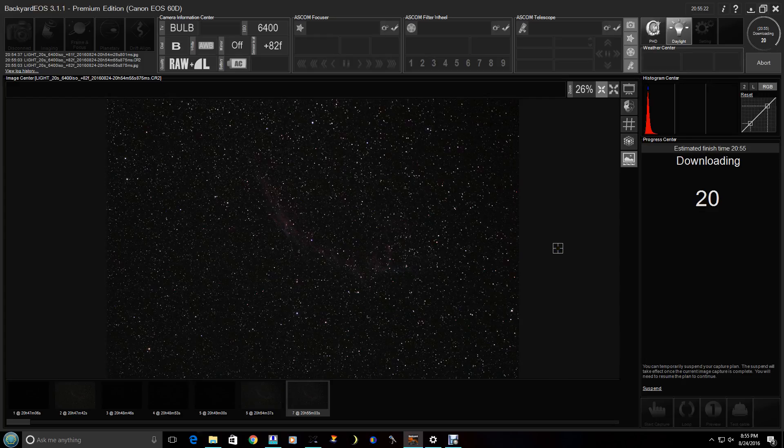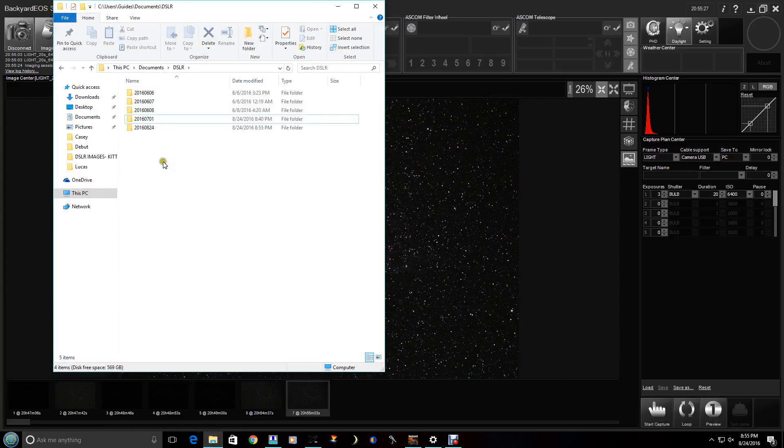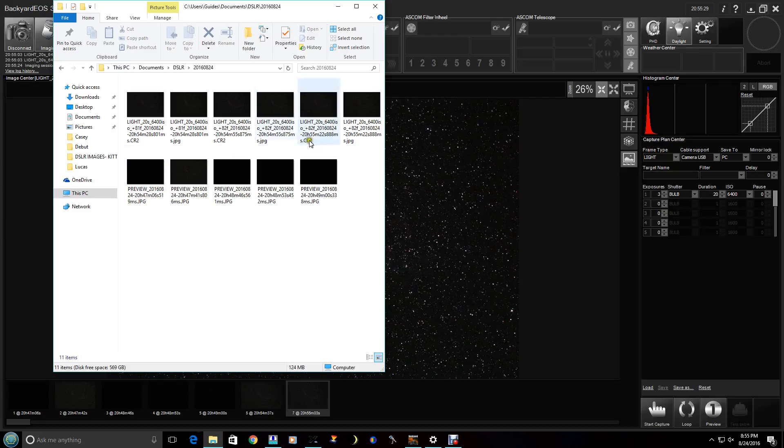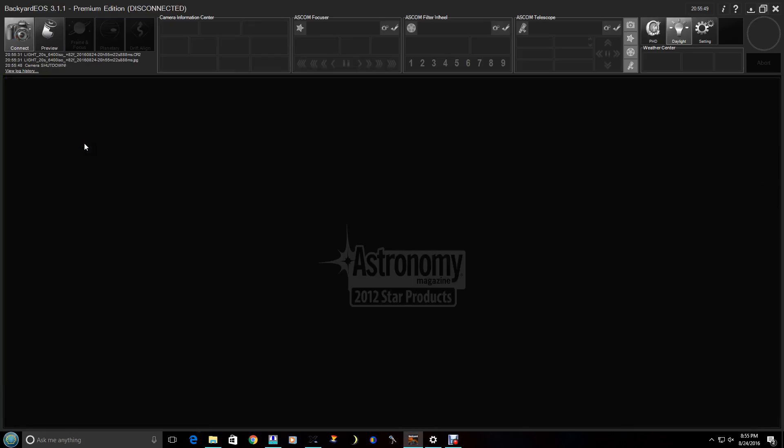We're pretty much done — we've taken the series. Just to show you, if I go into this folder, here are all the photographs we've been taking. You'll notice the preview files actually say 'preview' and the light files say 'light' — so these are the real exposures, and they're saving in the raw camera format. Once you're done, you just disconnect and you're finished. Have a great evening, and be sure to visit Kitt Peak Visitor Center.